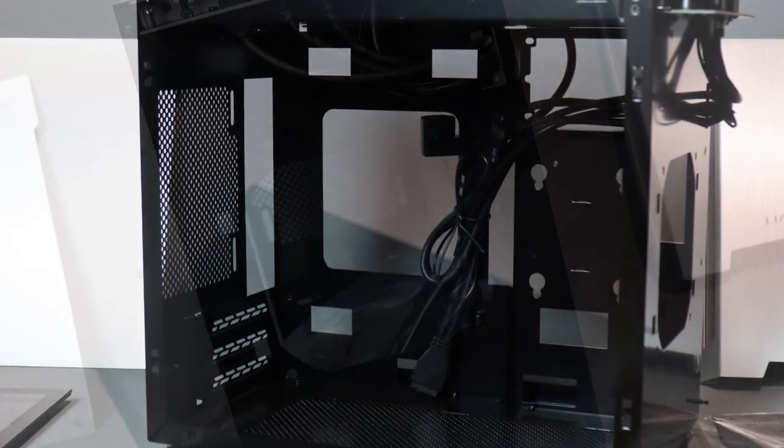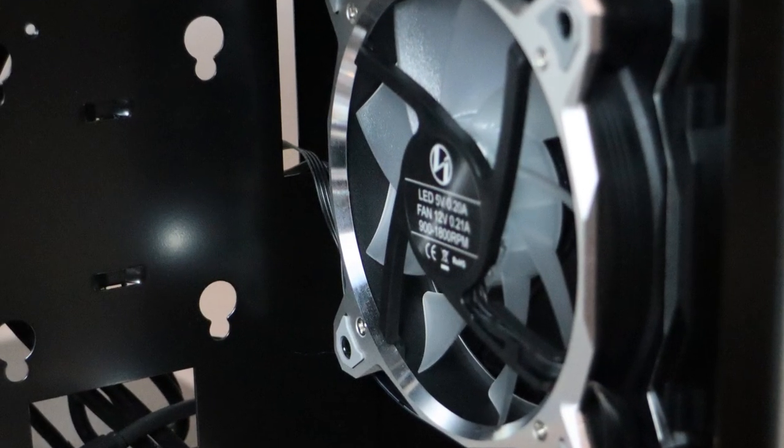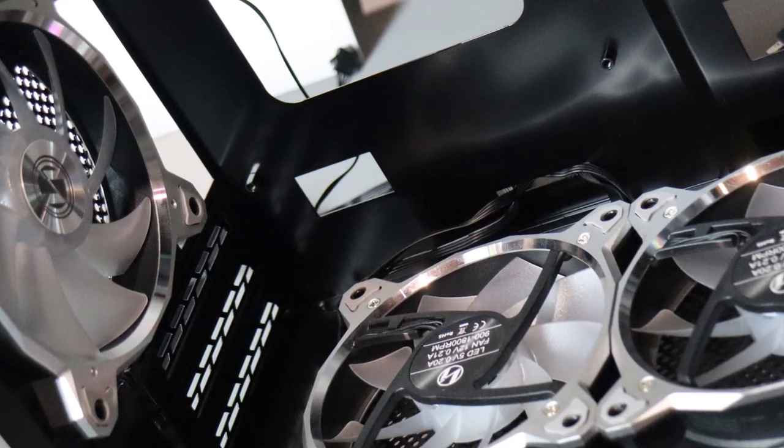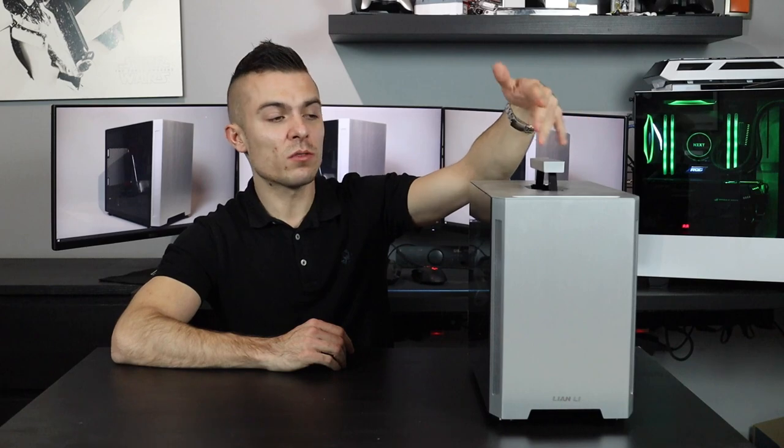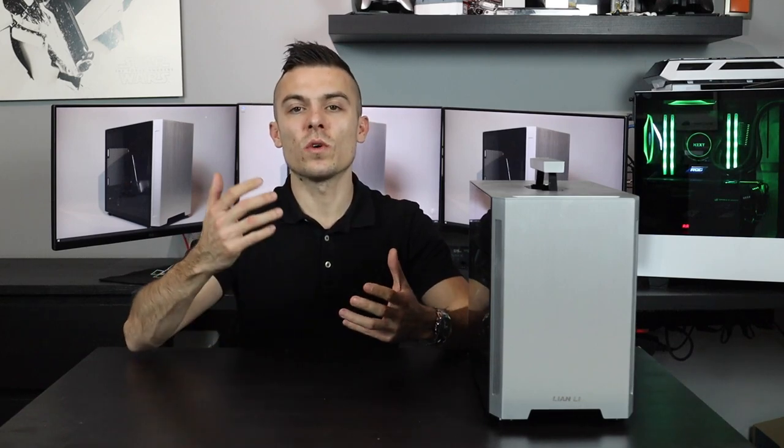Now the clearance and everything we'll get to, but let's start with the impressions and design from the outside. You have a handle, and it's not that hard to place it back in — you just slide one side and the other one just pops in, push it out and it comes out. It's fairly easy, and you can actually build a rig inside here that you want to take to your friend's LAN party or wherever you want to go.